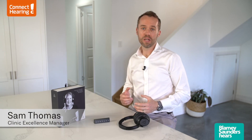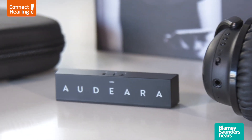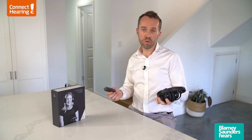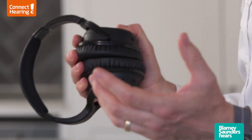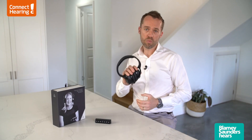Hi, it's Sam here from Connect Hearing and today we're having a look at the Audira A01 headphones. These are a really versatile unit. Through the use of the wireless transmitter you can connect these headphones to your television so you can watch TV at whatever volume is comfortable for you without disturbing others in the house or even the neighbors. You can also connect them to either your phone or your tablet to listen to streamed music, watch movies, or even take phone calls — these can be a really good solution.